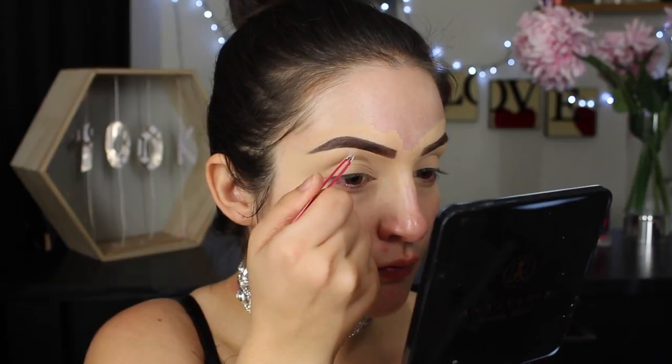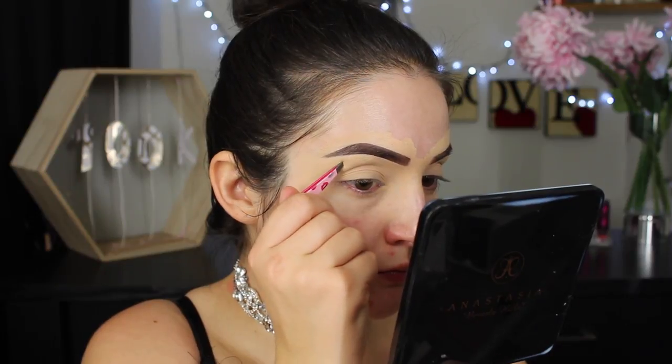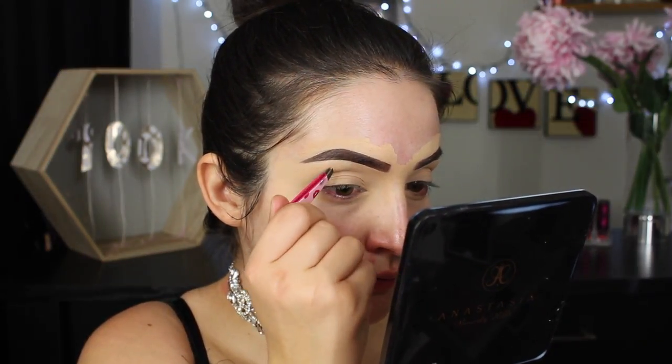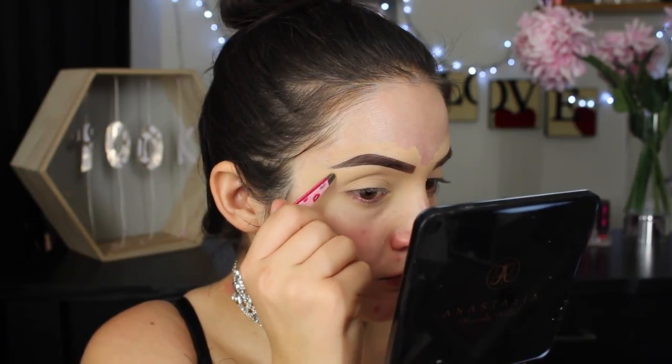Because we are working with deep brown and black eyeshadow today, I prefer to start with my eye makeup first so if there is any fallout it isn't an issue. However, if you have already done your base, that's perfectly fine — just ensure that you really tap off the excess eyeshadow on the brush before blending it onto your lids.